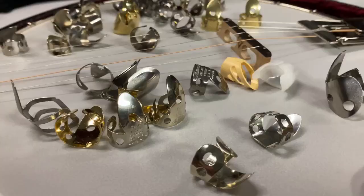Howdy y'all, Banjo Ben here with BanjoBenClark.com. Great lesson for you today — it's all about finger picks. We have another video where I show you how to wear your finger picks and how to size and shape them for your fingers. Today's all about the different kinds of finger picks.